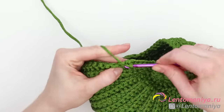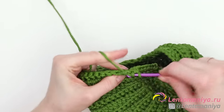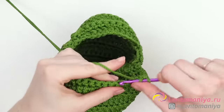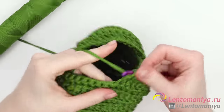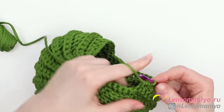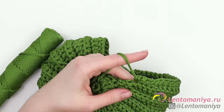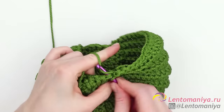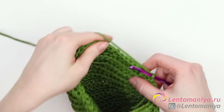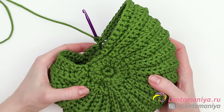Now there are six of them instead of five. When all six single crochets are ready, make a half double crochet, and nine double crochets as usual. Then a half double crochet, six single crochets, and a slip stitch. Join this pair of rows to the circle, make a chain stitch, turn the work around, and make the second half of the pair as usual. The shell is getting wider — it's shaping up.